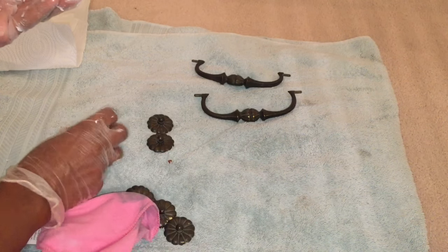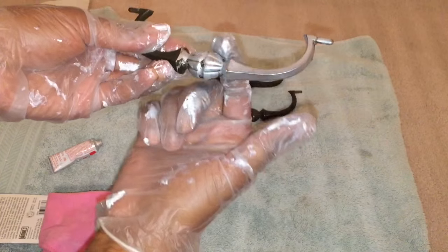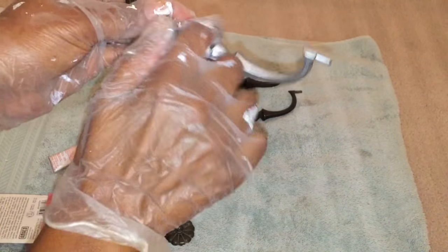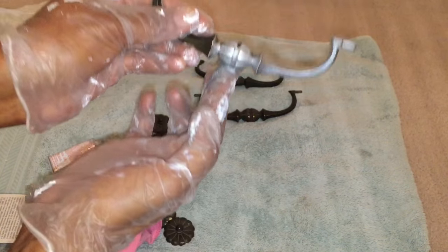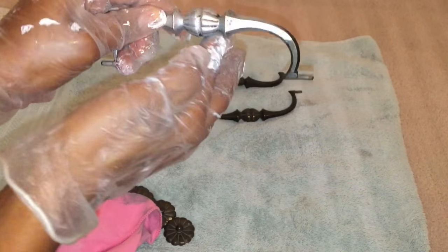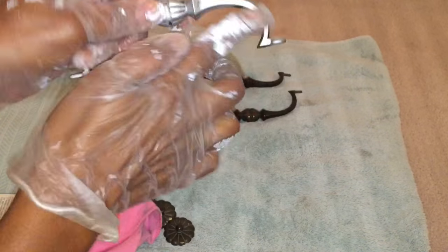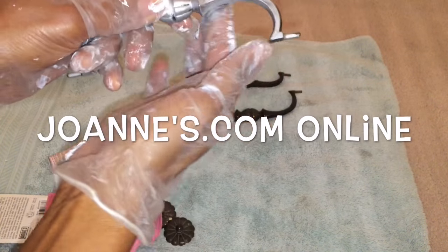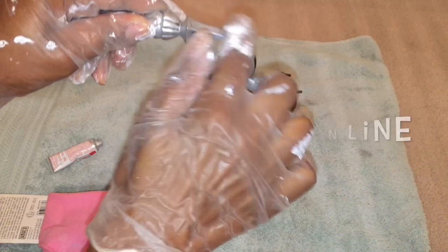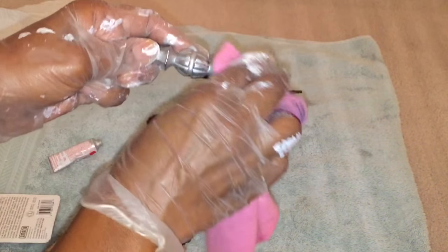This is so easy to do and it really makes a big impact on your pieces. I just wanted to share this because if you have anything you find at the thrift store that has tarnished hardware, or you want to change the look of a piece you have, this is a really easy way to do it. I got it from Joann's and it was only about six or seven dollars for each little tube, and you only have to use a dab.